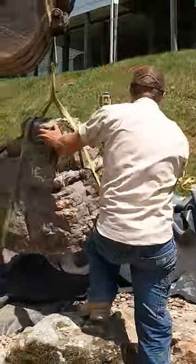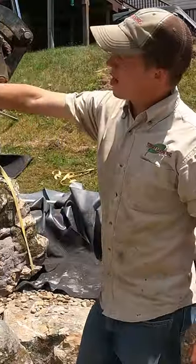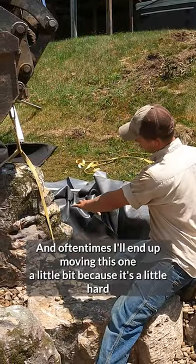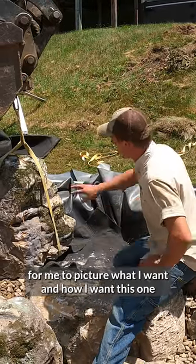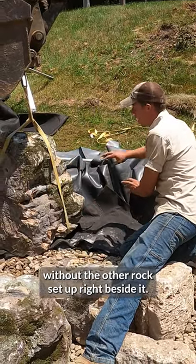When I'm setting in framing boulders, I'll often set it in the way I think I want it, and then I'll let the straps on, I'll let it strapped up, then I'll strap up my other framing boulder, my right-hand framing boulder, and then I'll bring it in. Oftentimes I'll end up moving this one a little bit, because it's a little hard for me to picture what I want, how I want this one without the other rock set up right beside it.